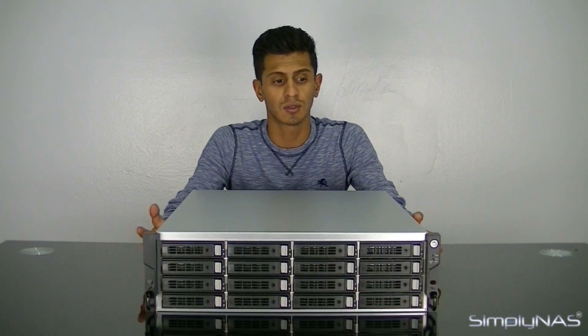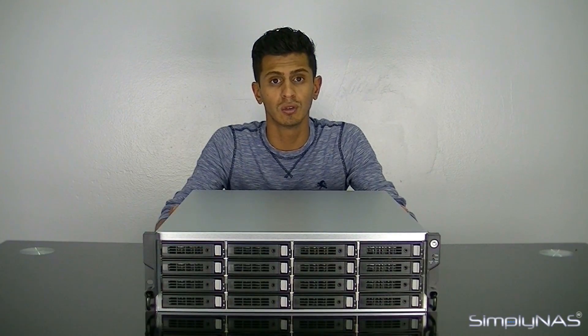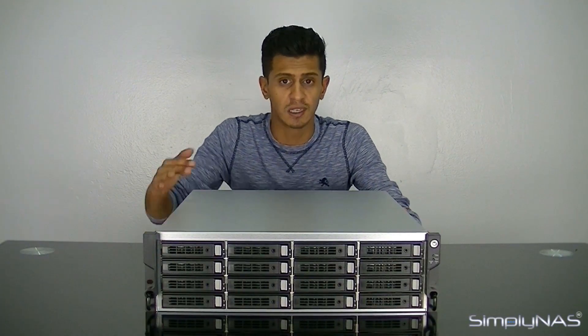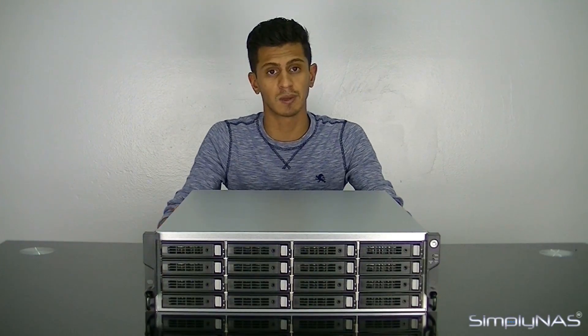Hi, welcome to Simply NAS Media. Today we're going to take a look at the new Q7 U300 P21 C316. This is a 3U 16-bay NAS. It also comes in a 4U 24-bay NAS if you need the extra capacity. Keep in mind you can also buy J-BOD expansion units. This unit and the 4U 24 both support up to 192 hard drives once expansion units have been added on.